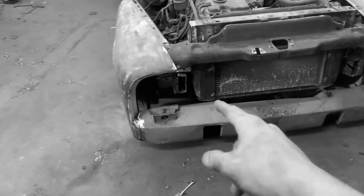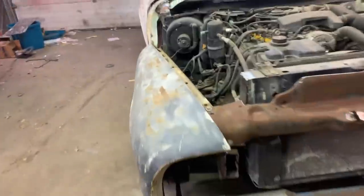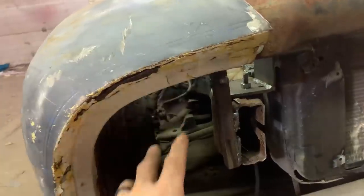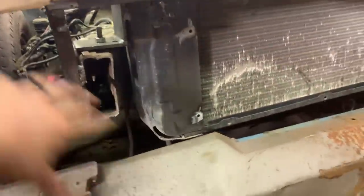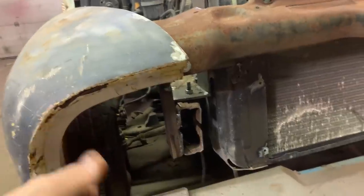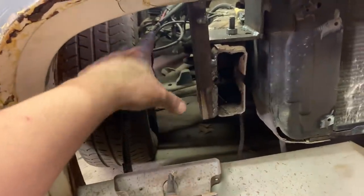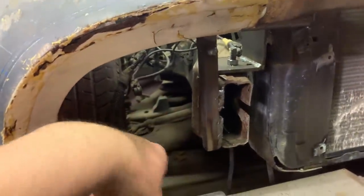We're going to pause on the grill for a second — I just realized that once the grill is in it's going to be a pain to get in here where my battery is going to be. I need to go ahead and make the battery brackets now while I have the access. If I ever need to take the battery out it's not going to be a huge deal, but it's a lot easier to weld the brackets in right now while I have the room. On a lot of new cars they hide the battery in the fender well and you literally have to take the tire off to remove it — that's so dumb.